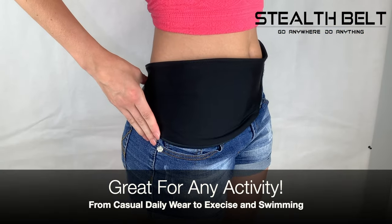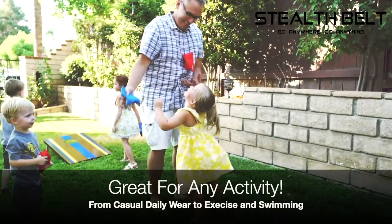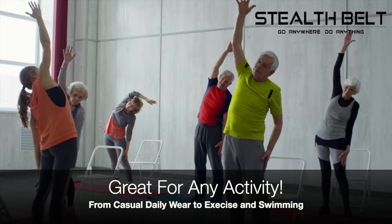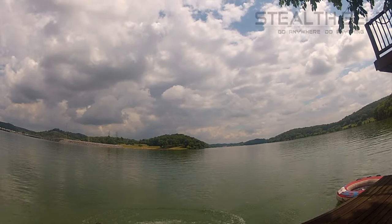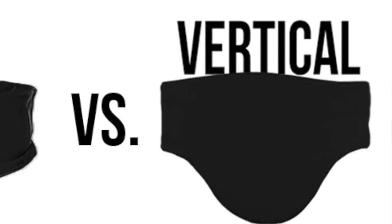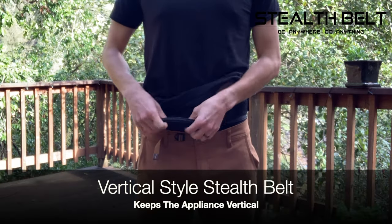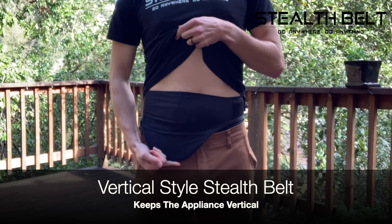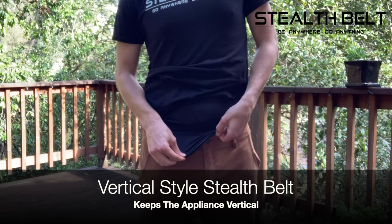The Stealth Belt Pro can also be used for almost any activity, ranging from casual daily use to physical exercise and swimming. Next is the vertical style Stealth Belt, which is designed to be the same as the Stealth Belt Pro, with the exception of its extended zippered pouch compartment, which allows the ostomy appliance to be worn vertically for those who prefer to keep their ostomy worn straight up and down.